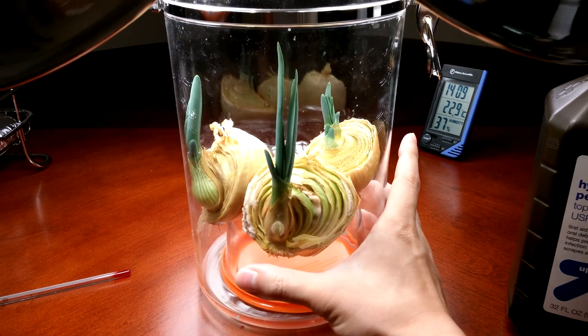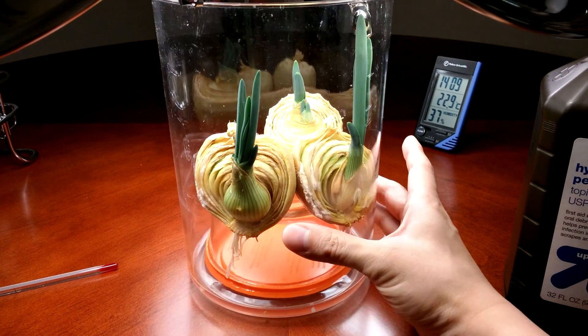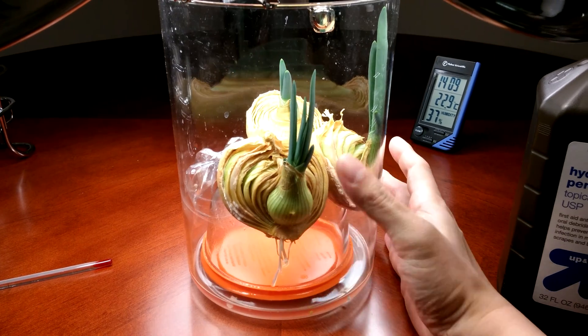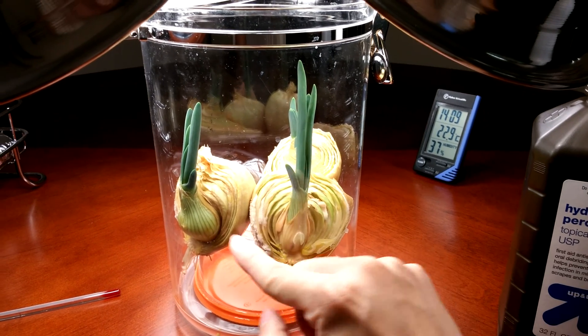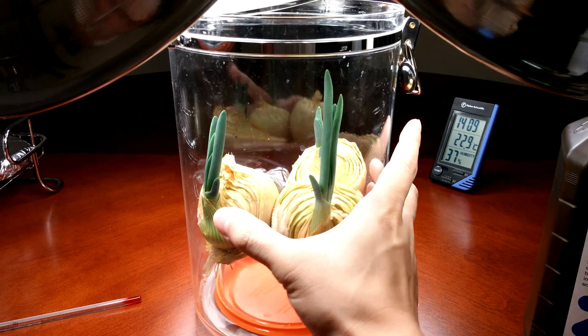We still have a refusal of root development over here. This looks pretty yellow — maybe I soaked it too long. I mean, these were in standing water. Granted, the hydrogen peroxide is still active. But this bulb is really fat. It's probably going to do the same thing this did — all that bulb mass will just go into the leaves as they elongate.